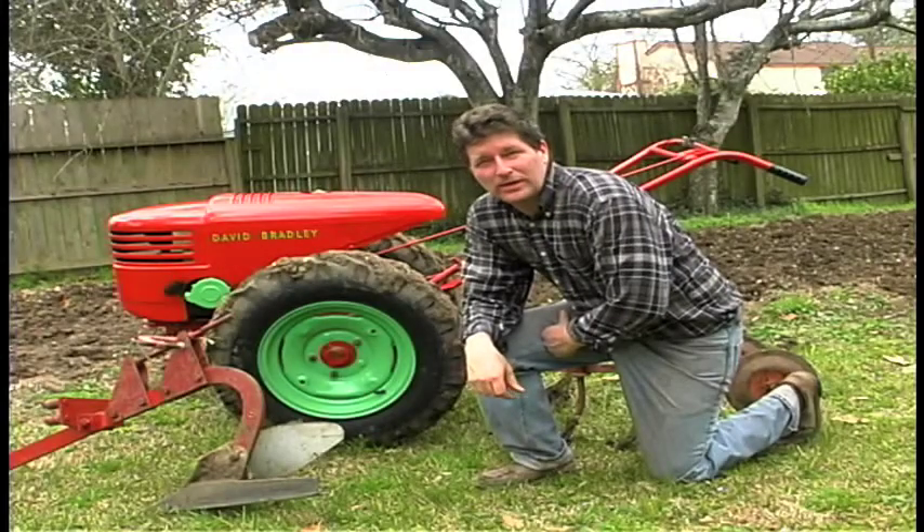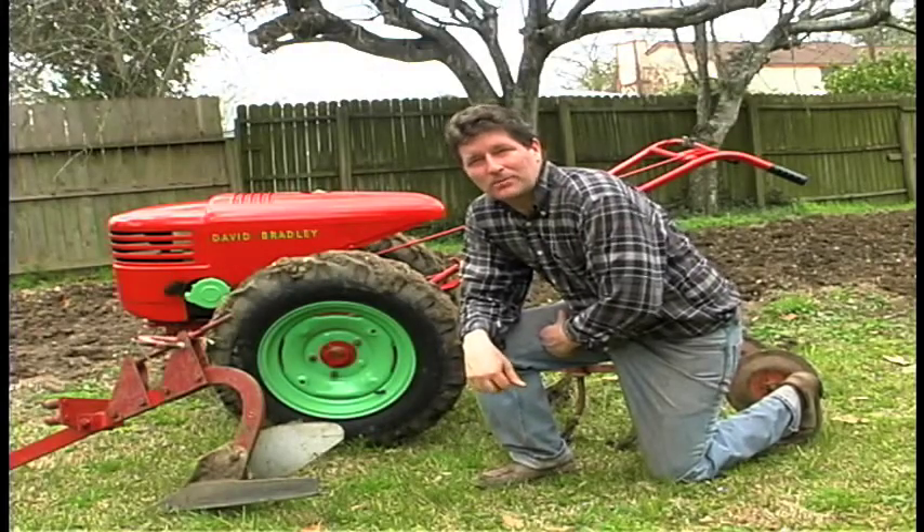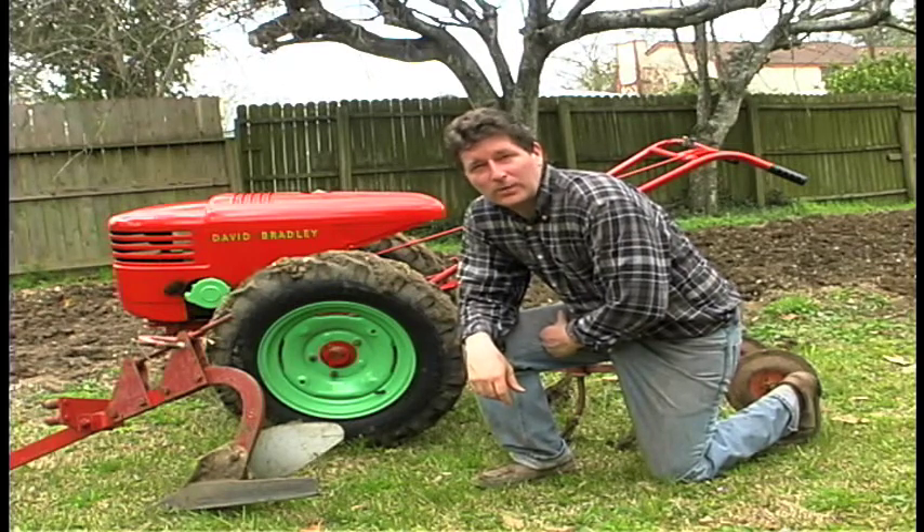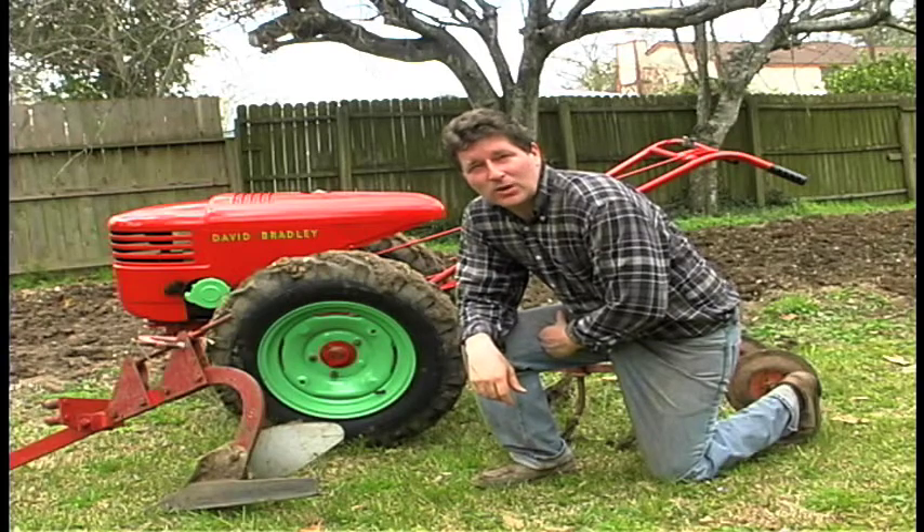So we have our garden plowed and cultivated. We'll do that a couple more times and we'll be ready to plant. Now it's time for you to get your garden ready. I hope we were an inspiration — let's get some growing going.